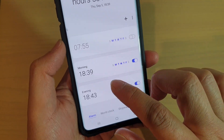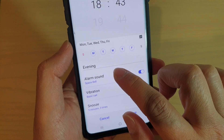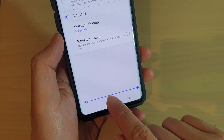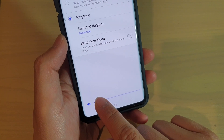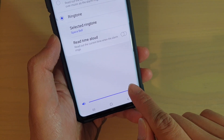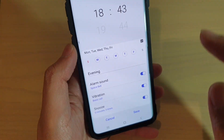To edit an existing alarm, tap on an alarm and then tap on Alarm Sound. Down here at the bottom, you can change the slider bar to set a volume level. Select a volume level that you like and then tap on the back key to go back.